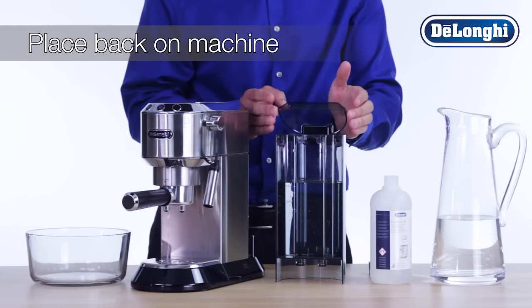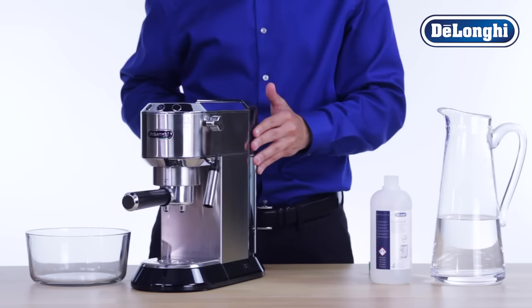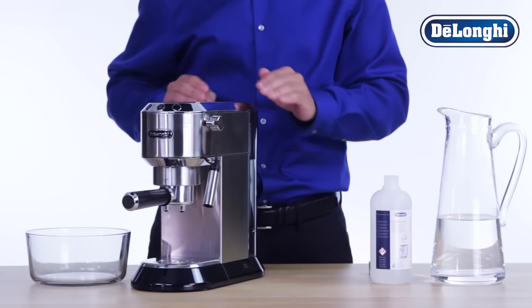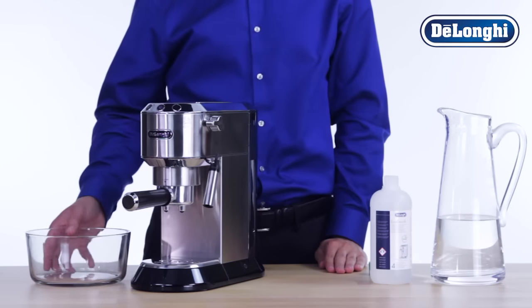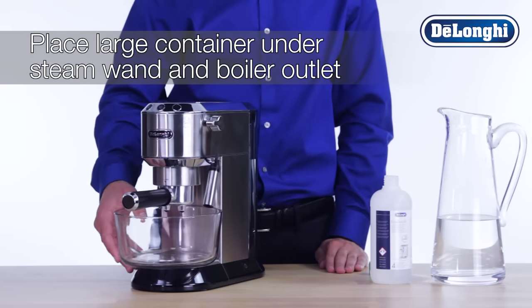Once mixed, place the water tank back onto the machine. Place an empty container with a minimum capacity of 50 ounces under the steam wand and boiler outlet.